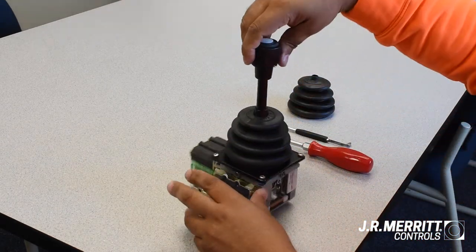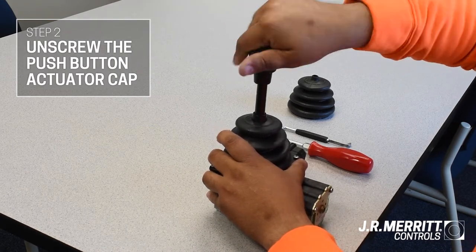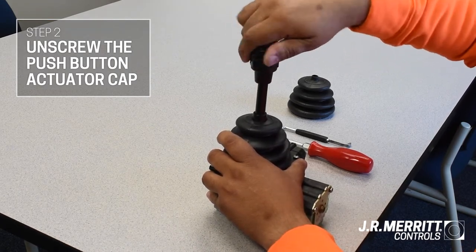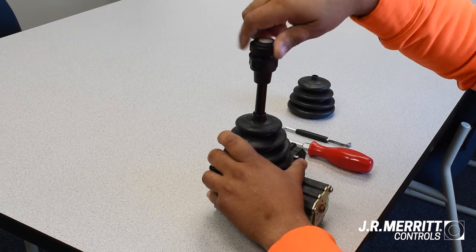Once you have that loose, next unscrew the push-button actuator cap going counterclockwise. Once loose, pull that up and off.